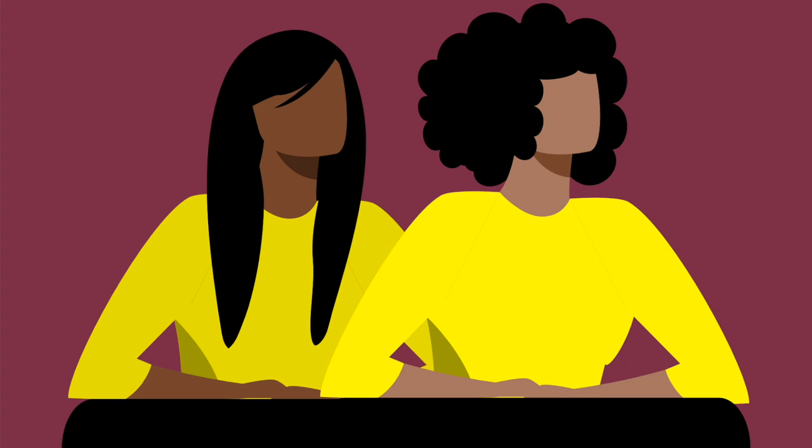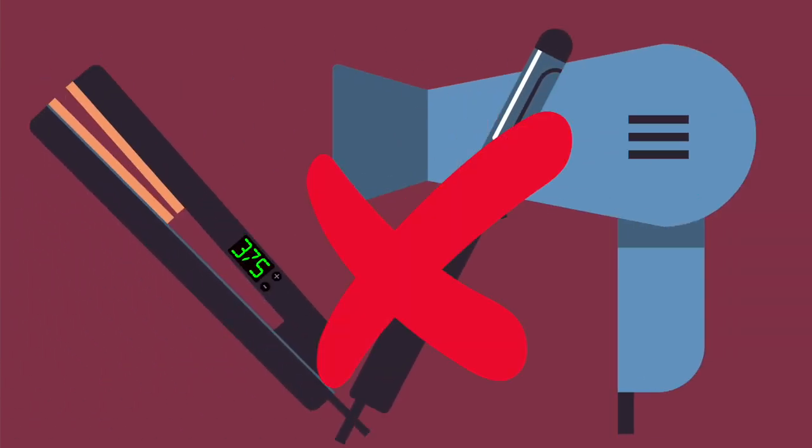Remember that regardless of whether your hair is relaxed or natural, you are just trying to improve or maintain the health of your hair, and for this reason, limited heat is always a plus.